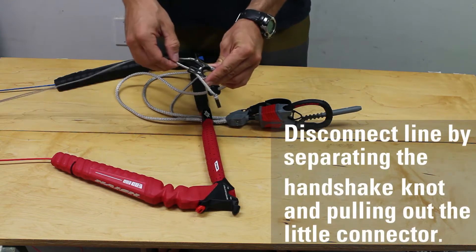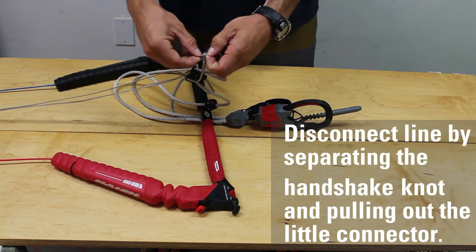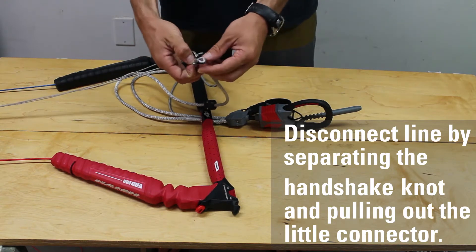Remove the front line not connected to the flag line by pushing it through the line organizer and disconnecting the handshake knot between the line and the little connector.